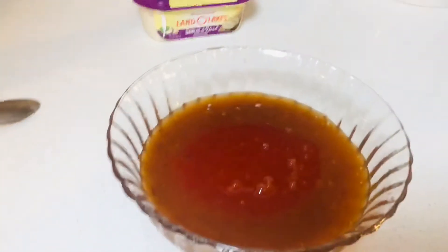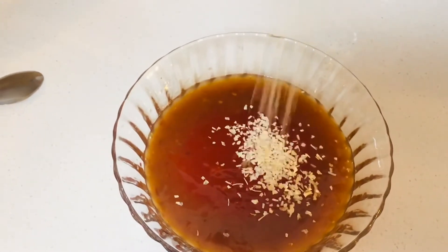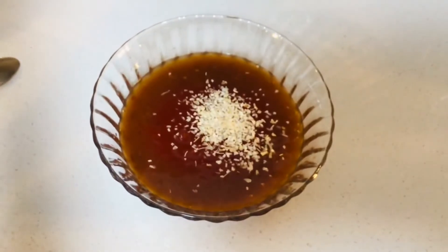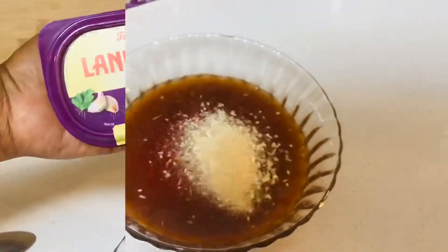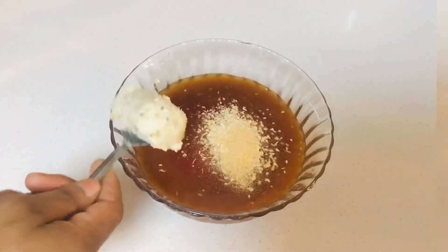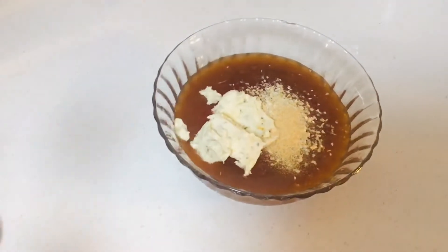Then you'll need some minced onion — pour that in the same bowl. Some garlic powder. Then you'll need some Land Lakes garlic and herb butter spread, pour that in the same bowl. Make that two spoons. Then mix until well combined.